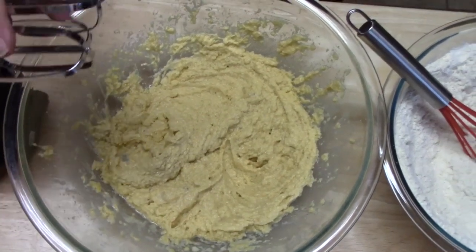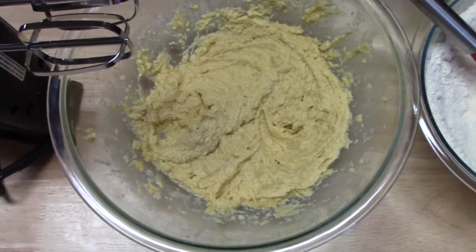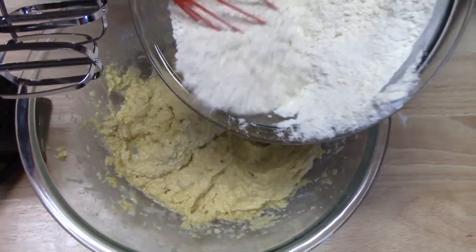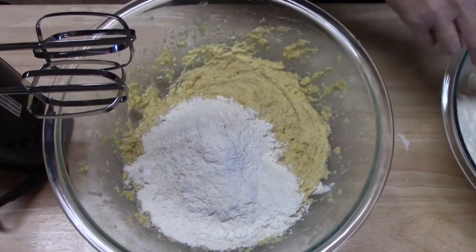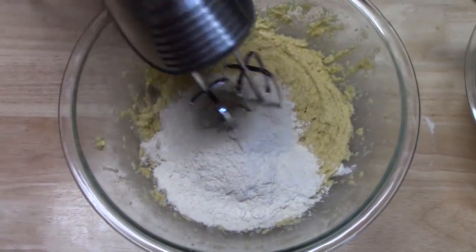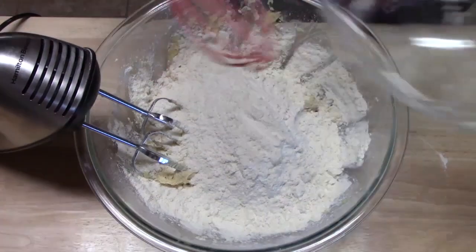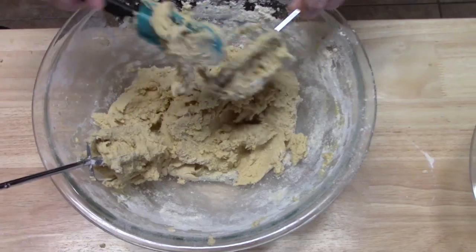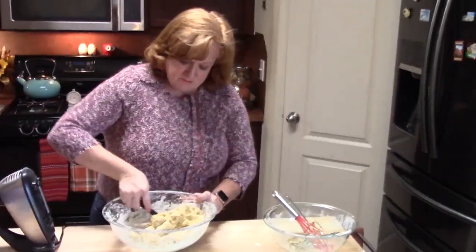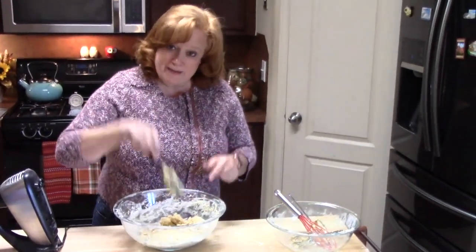I went ahead and changed my blades out because I'm going to start adding the flour and it's going to get to a thicker dough. What you want to do is just add part of your flour, then starting at a low setting, mix that in. Now I'm just taking the dough out of the beaters, pulling from the bottom and making sure all the flour is incorporated.